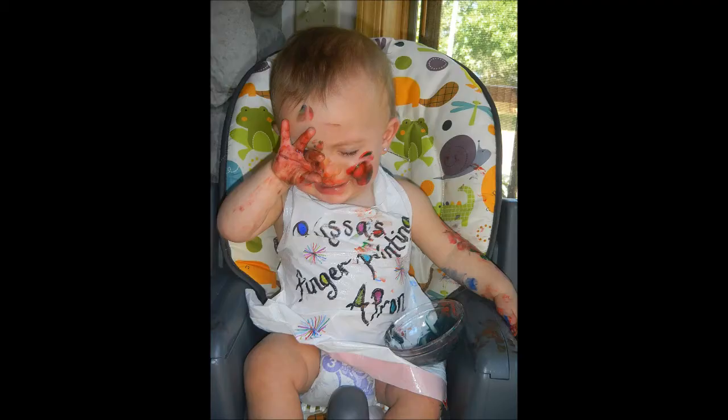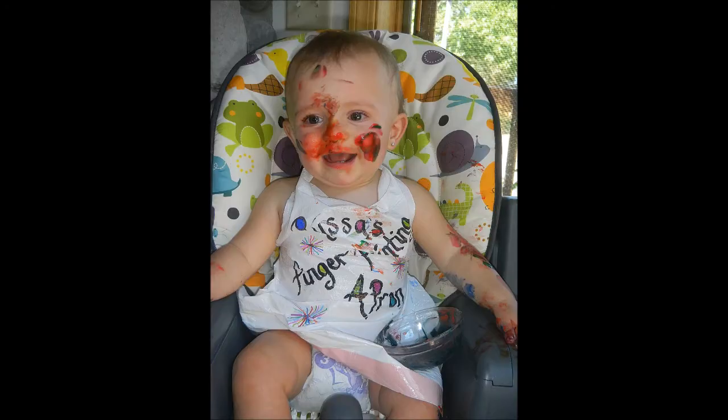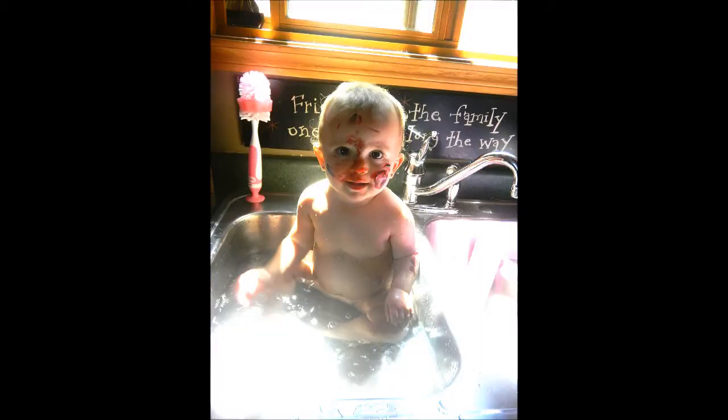You can paint anything you can imagine. A car. A dog. A tree. Create your own work of art.